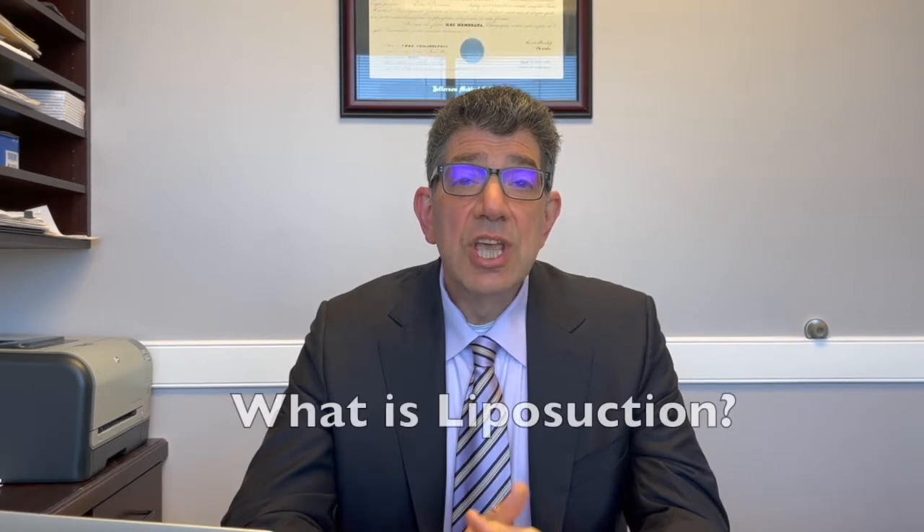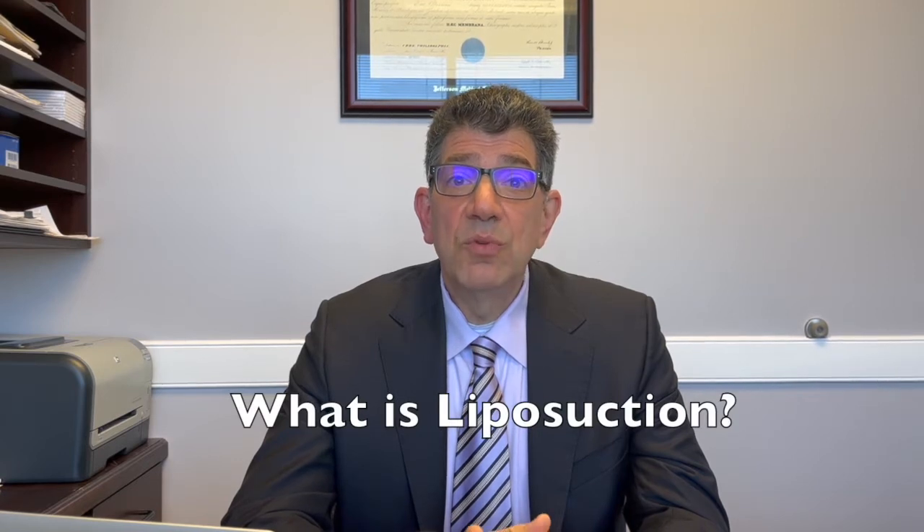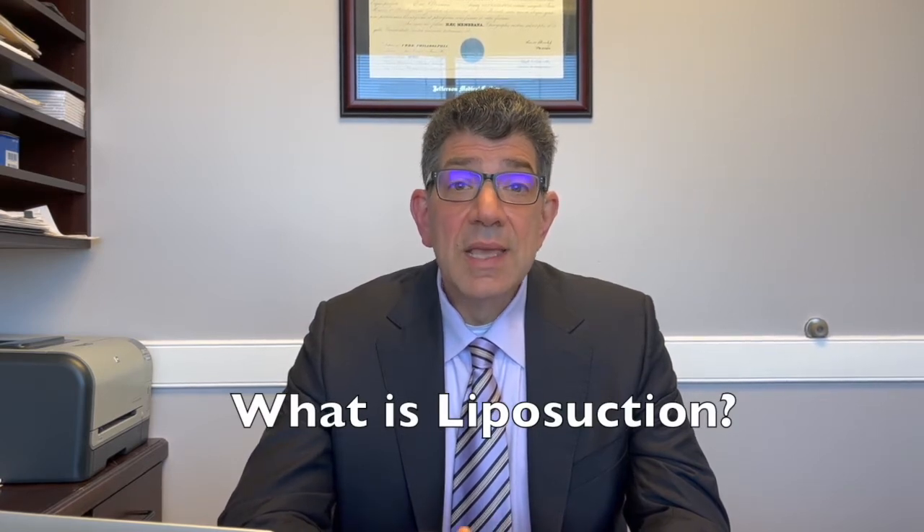Hi, Dr. Eric Desmond here. Today we're going to talk about liposuction, and in particular, safe lipo liposuction. In general, liposuction is a procedure performed to contour the body and remove fat, and then after the fat is removed, we have the skin tighten up over the area to help change the contour and give a great result.